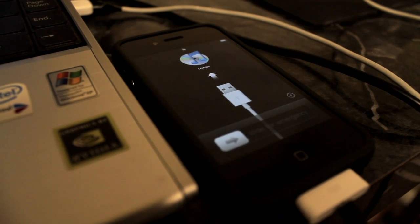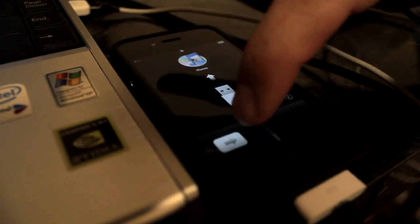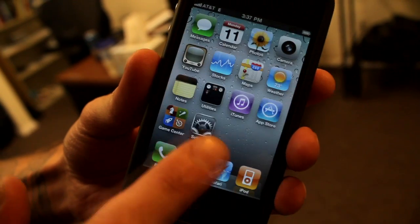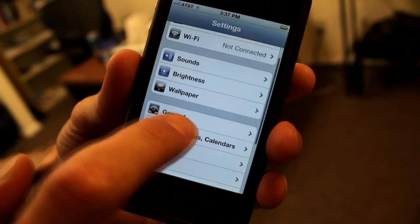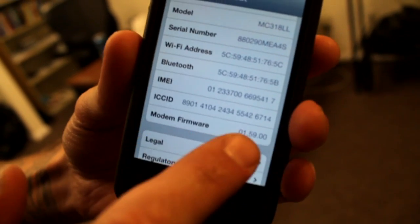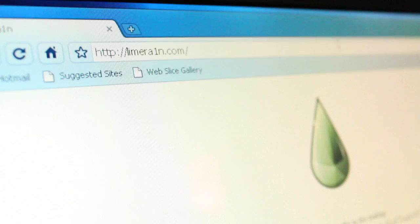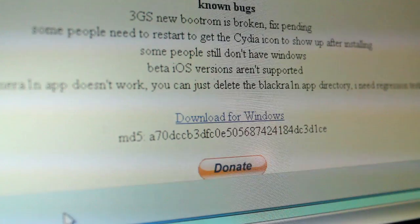After that, it has to be set up all over again — you've got to activate it. LimeRain actually does activation, but we didn't need to do it because we officially switched to AT&T. So if you need to activate it, LimeRain will do that for you. We'll go ahead and run LimeRain now.